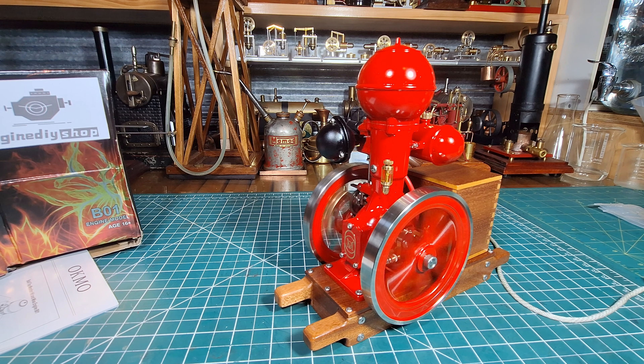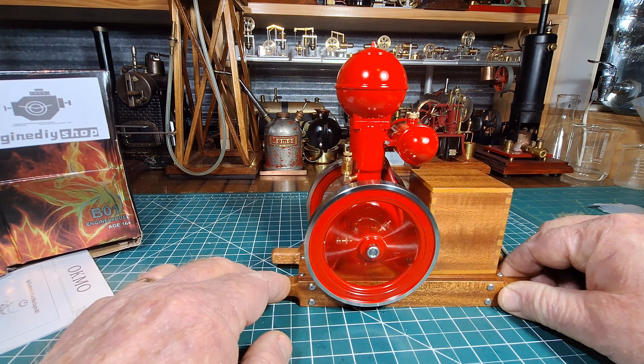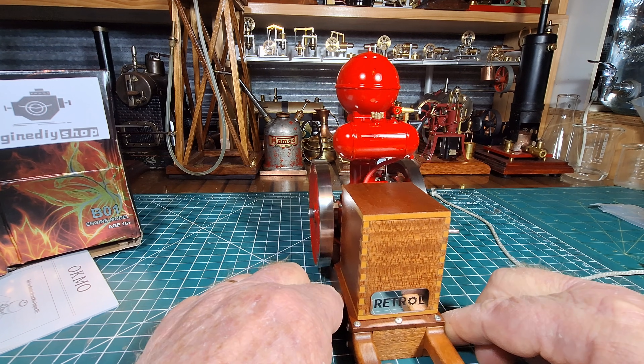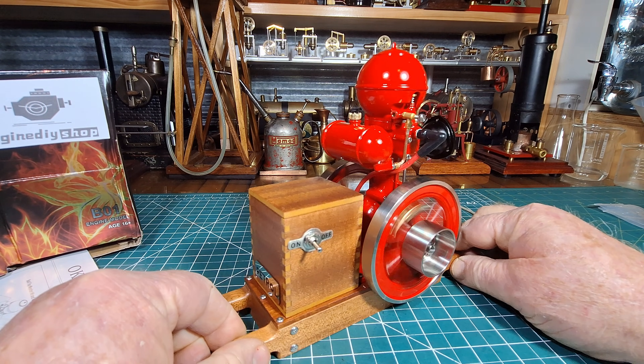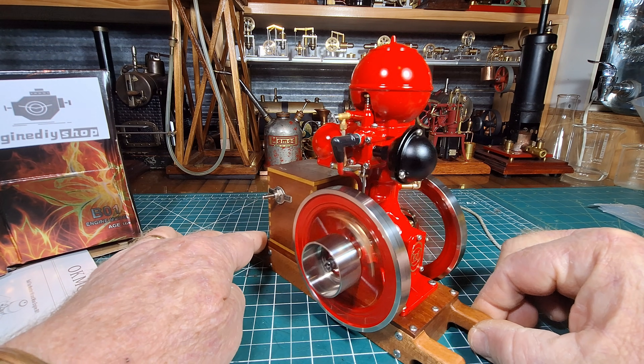Out of all my hit and miss engines, this one would have to be the one that's running and jumping around the absolute least. I've got some that, even clamped in the vice, want to break out of the vice and smash themselves in pieces. Wow, that is just — do I sound happy guys? Because I'm absolutely blown away. Look at that — what a beautiful model being an upright.